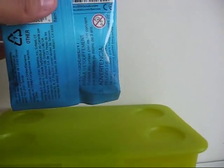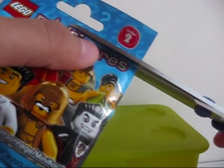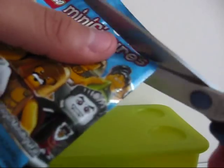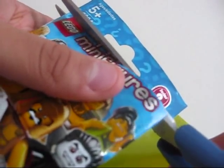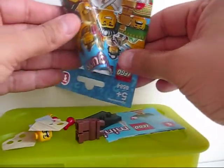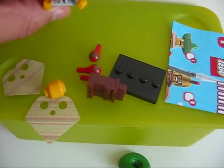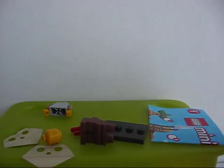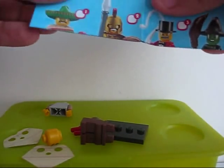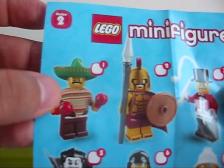Alright, so I'll just open it up now. This is the maraca man and it comes with instructions.